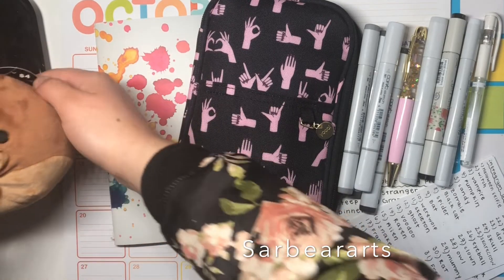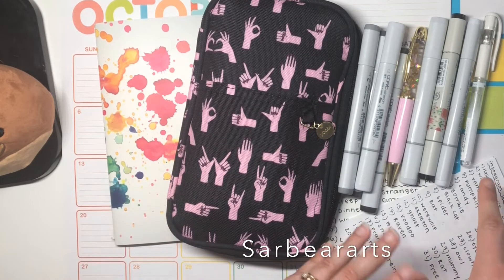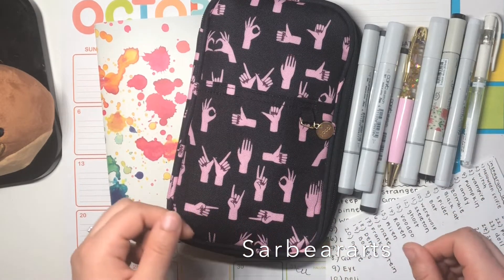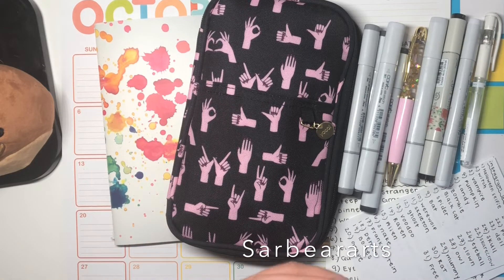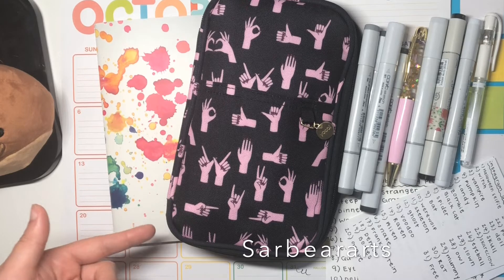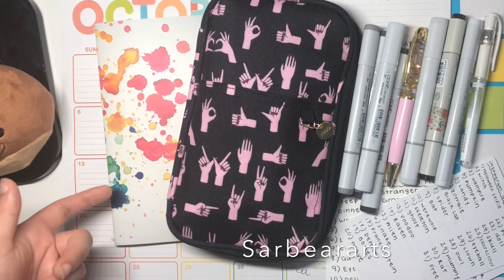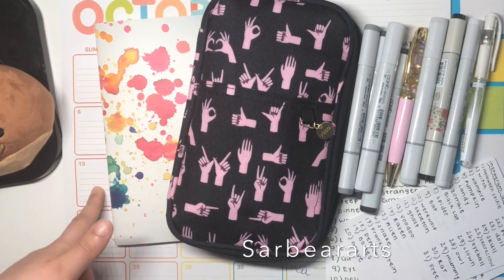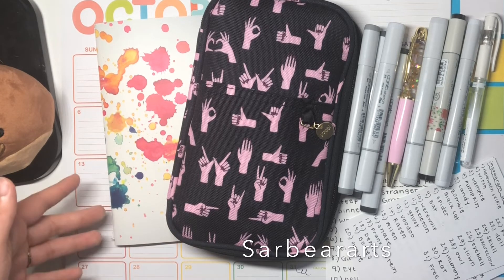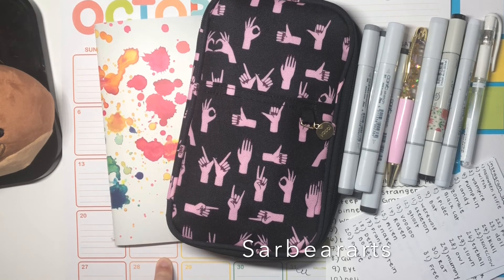So yeah, I have my own ideas of what I want to draw and I have prompt lists in case I get stuck or want inspiration. If you want to see my Inktober drawings, I'll be posting them on Instagram — I'll leave the link down below. I'll also be doing a sketchbook flip-through at the end of Inktober, probably posted around November 1st. Let me know if you're doing the Inktober challenge down below — I'll talk to you next time, bye!